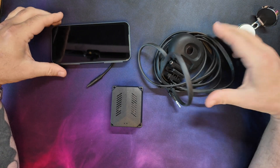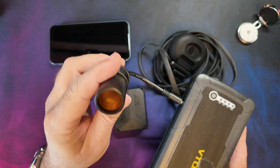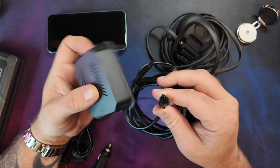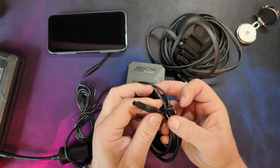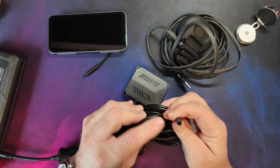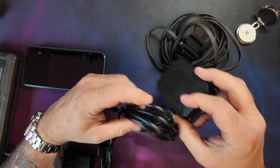Before we take it out to the vehicle, let me plug it all in here and get it powered up to make sure it's working. I've got a little power bank with a 12 volt socket. On the main computer there's a loom — we've plugged that loom into the computer. On the end of this loom there are two plugs: a little four pin one which I'm assuming is the power, and one with more pins that goes into the monitor.